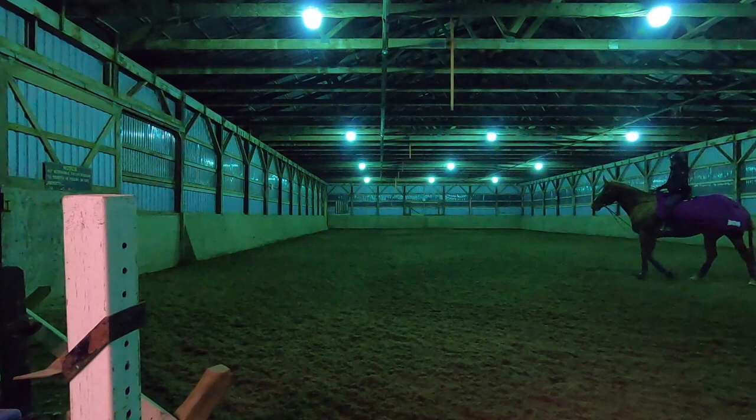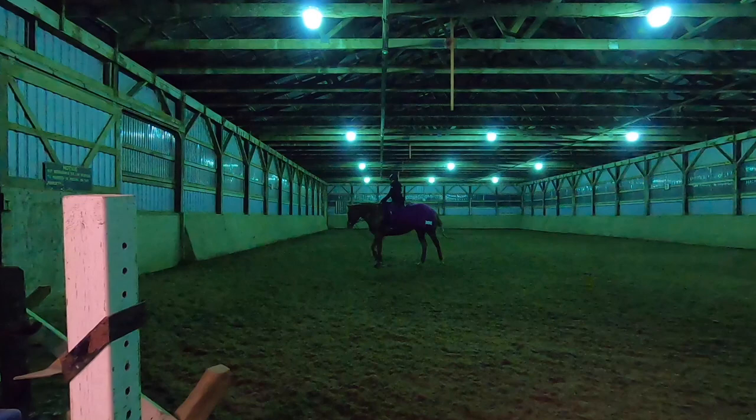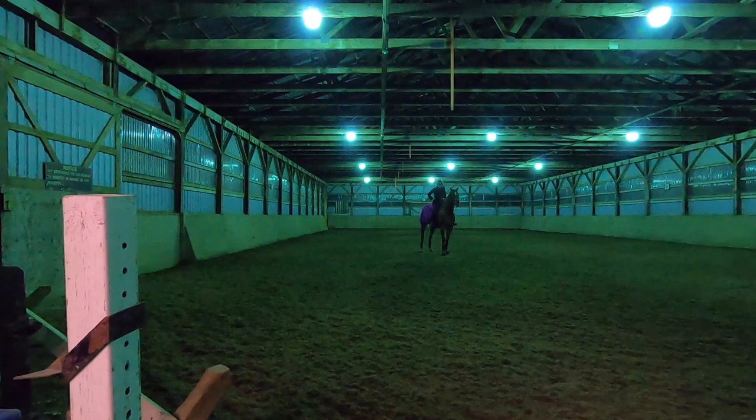Leg yielding is not the worst thing in the world — it's better than being bucked off or rearing — but it's still pretty hard to get her to go forward. It's just figuring out the right setting to get her to do what I'm asking her to do.